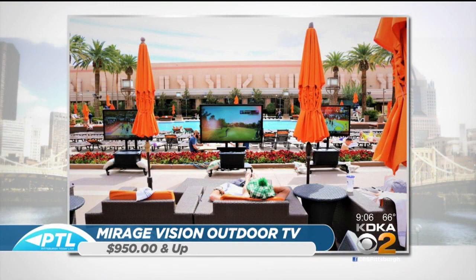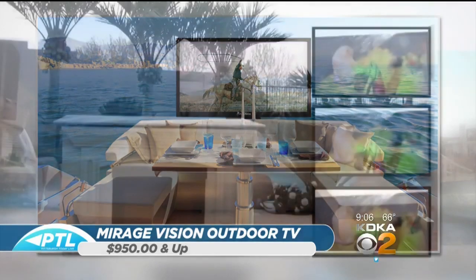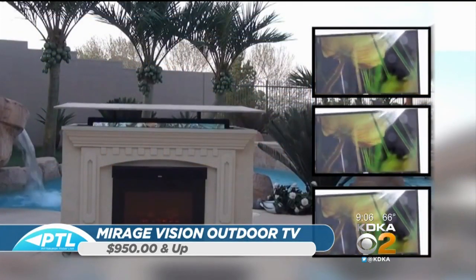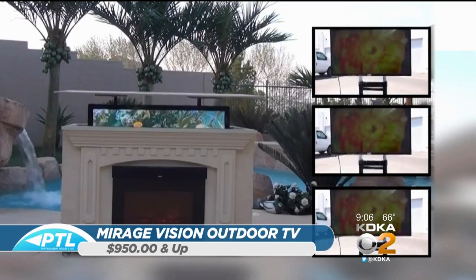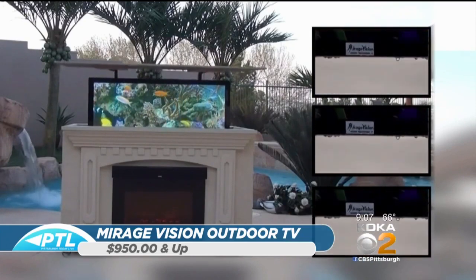We also have an outdoor TV — it's not here in our studio, but this is really neat if you want to expand your outdoor space. This product is by Mirage Vision. This is the MGM Grand Hotel in Las Vegas — you can see the TVs so people sunbathing can watch TV simultaneously. You can even mount it on the back of a boat. They put the TV inside the fireplace, and you can see water being squirted directly on the television — it's completely waterproof.